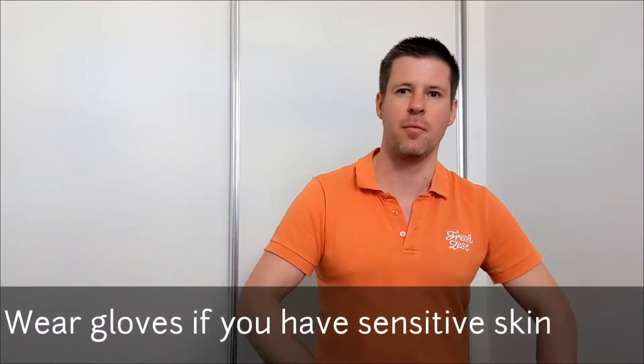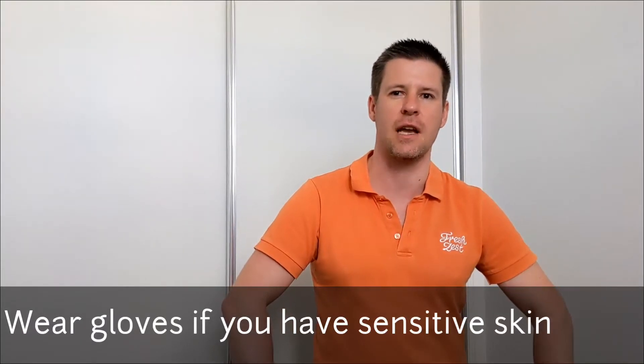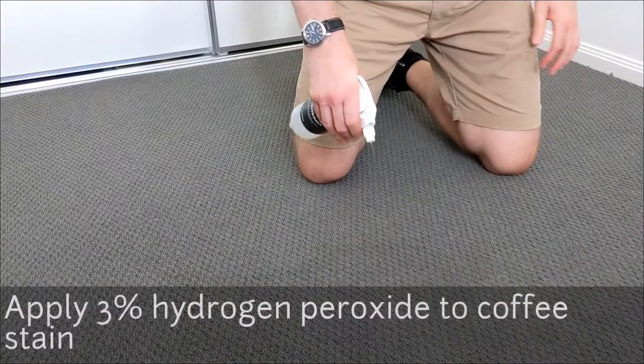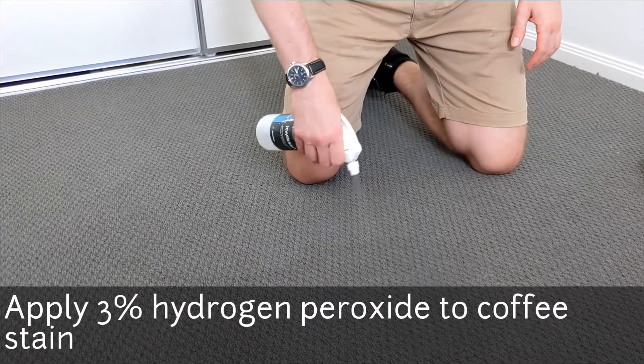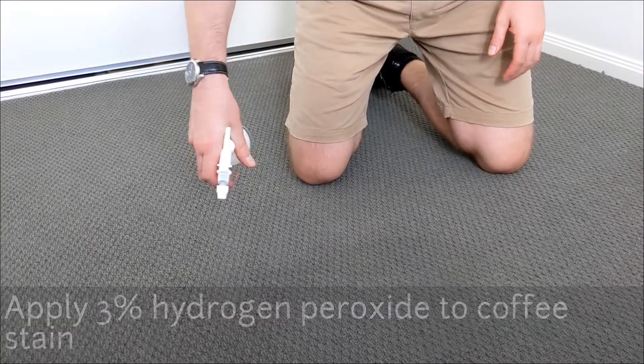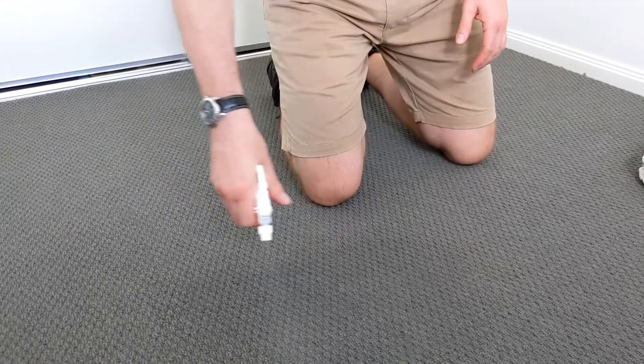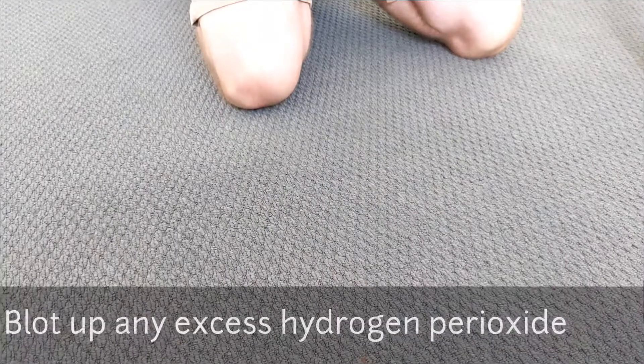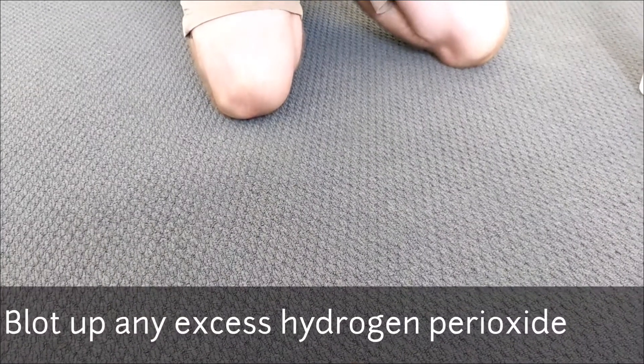Now that we've removed most of the coffee stain with just a damp microfiber towel, we can apply hydrogen peroxide to the stain. We're just applying a light mist to the coffee stain. Now that we've applied the light mist of hydrogen peroxide, you just want to dab any excess residue up.